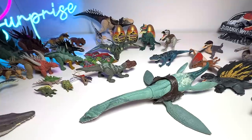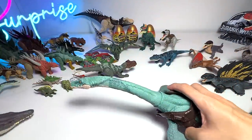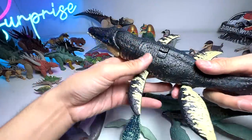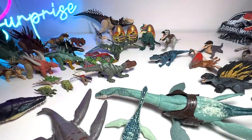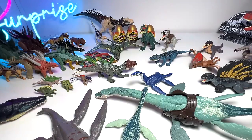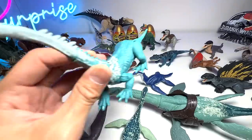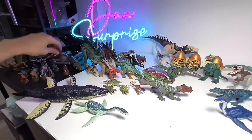Let's look at our marine reptiles collection: we have the Elasmosaurus, Liopleurodon, Plesiosaurus — closely related to Elasmosaurus — and the Kronosaurus, which is a really noisy figure. We also have the Tanystropheus, though I wouldn't fully classify it as a prehistoric marine reptile since it could also live on land, so it's not considered a full prehistoric marine reptile.